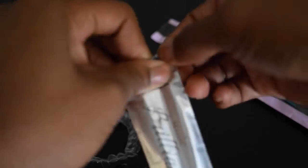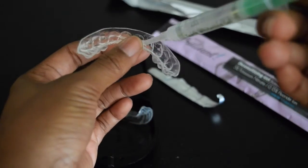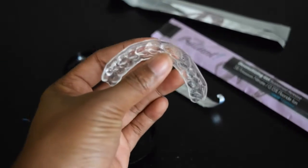Now we move on to the whitening gel process. You're going to open up the tube, then apply a very thin layer to your tray. Once you apply this layer, you're going to place them in your mouth for 30 minutes to 3 hours. During this process, I usually left mine on for 1 hour, because I did this process at night and I would get really sleepy or just extremely hungry.